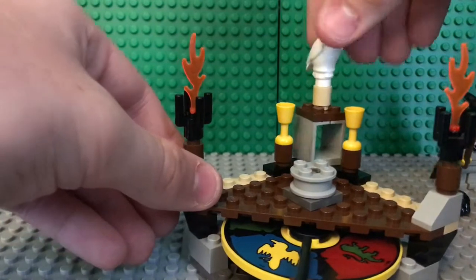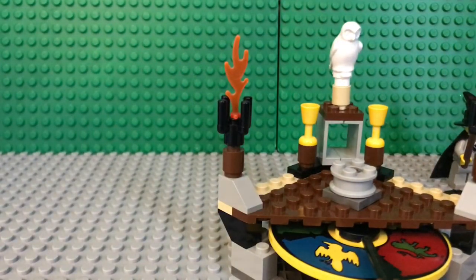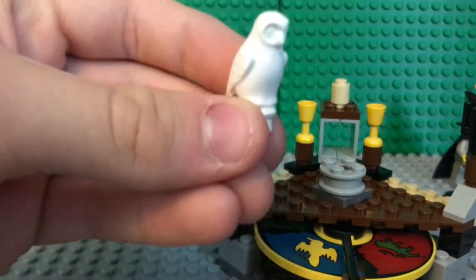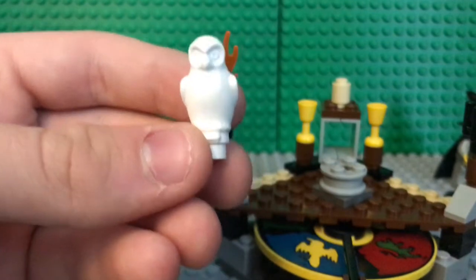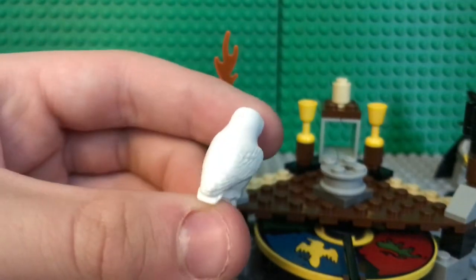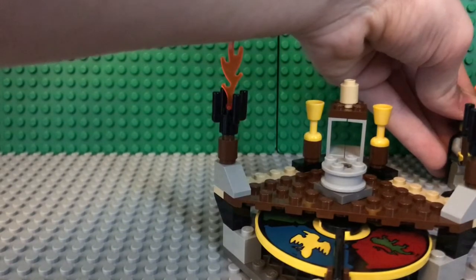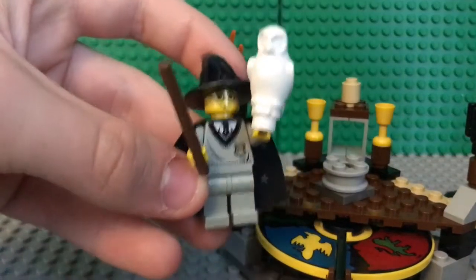It's the little scroll piece that maybe you would have your minifigures write on or something, and it goes right back there in that little slot. And this can move, interestingly enough — I don't really know what it's for, but it can move. And here's the owl. This is the old owl mold, not like the new one. It's actually more detailed in terms of molding, but no printing, just plain white. It's a really great looking figure.